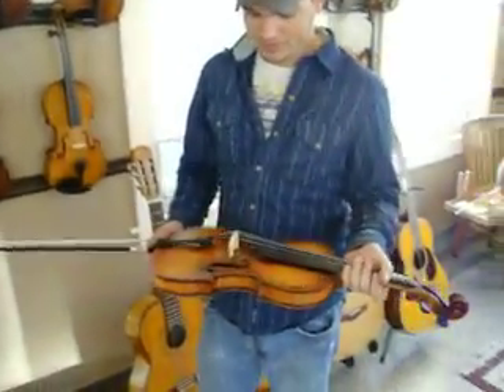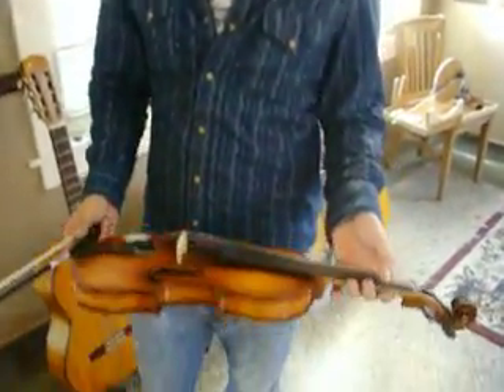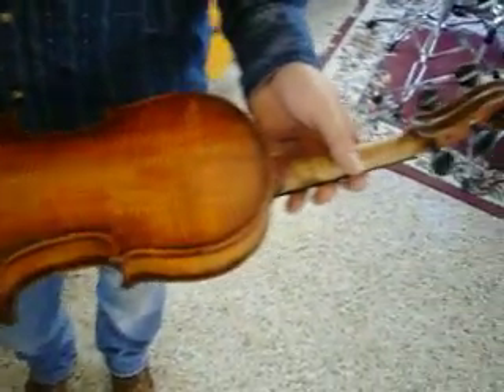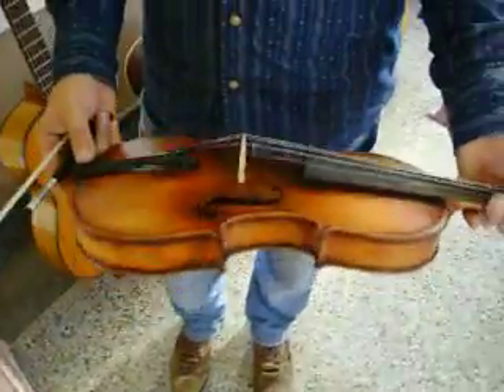So today we have an old violin, probably around 100 years old, but it has been varnished and refurbished by our master luthier, Brian Burgess, brought back to life. This violin right here was non-playable in its past life and now it is playable with a beautiful varnish and sounds amazing — it is a very powerful violin.